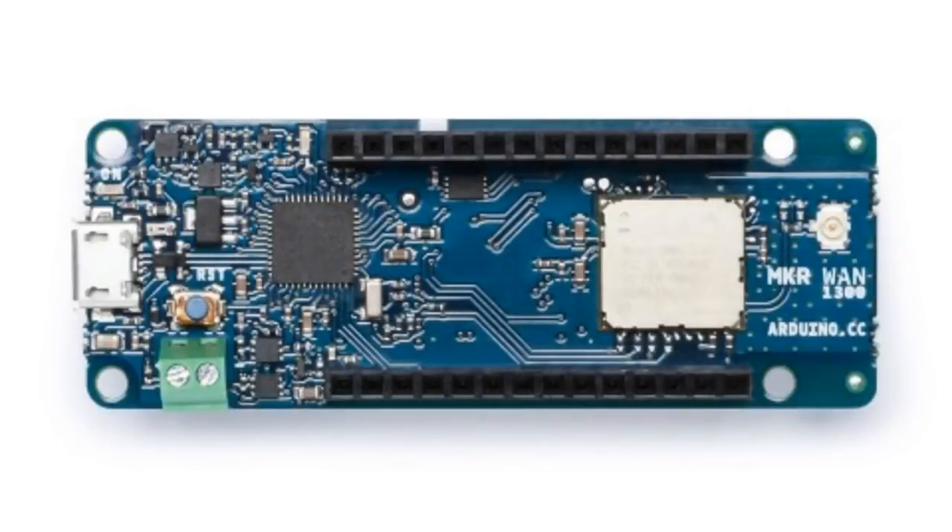Supercon is this weekend, so if you're there you're going to get some CircuitPython in your goodie bag. In other news, someone ported CircuitPython — this is the All Aboard section.